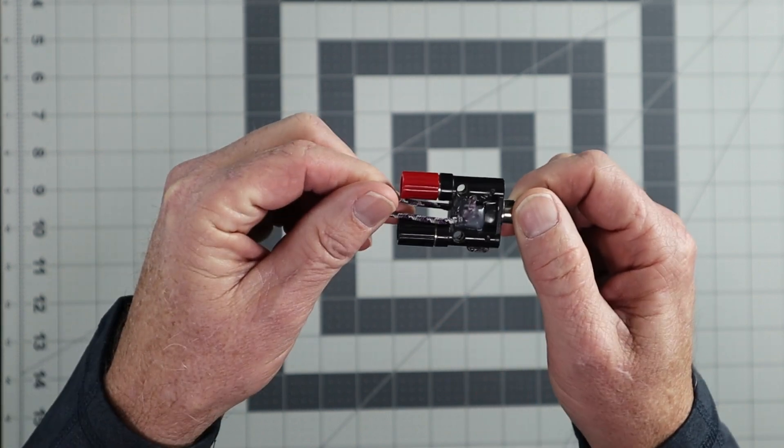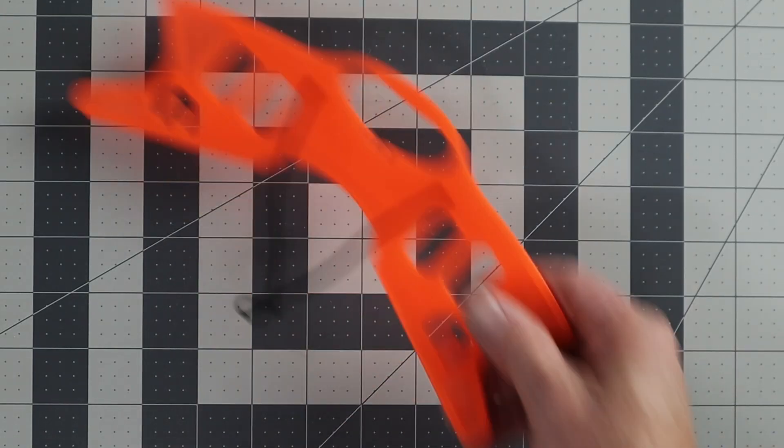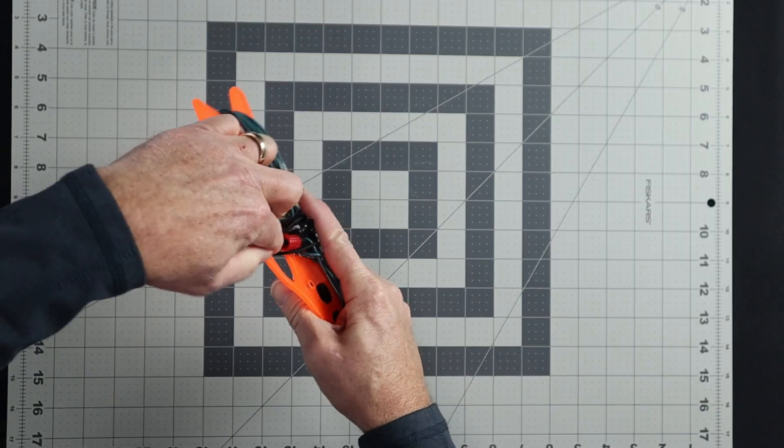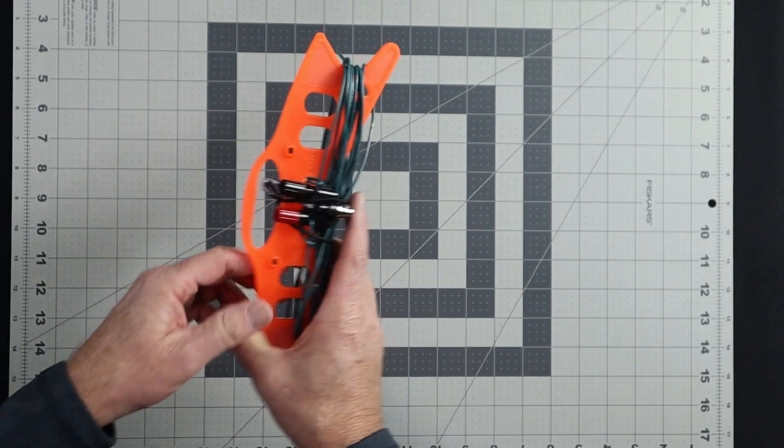I drilled a small hole in the center insulator so I could put a small loop of paracord through the hole. Now I can use this to raise the antenna in the air or hook it on to something else. A line winder is a valuable little device that will keep your wire organized and make it easy to deploy and pack up for another time.